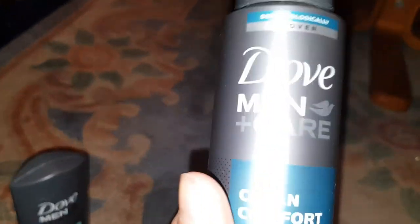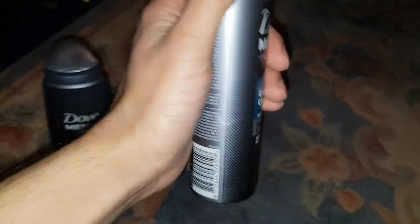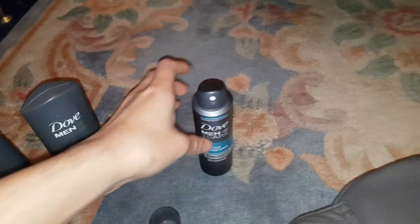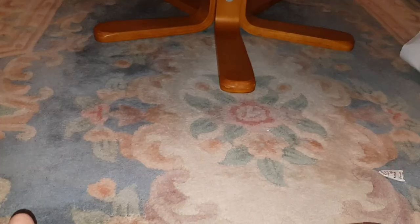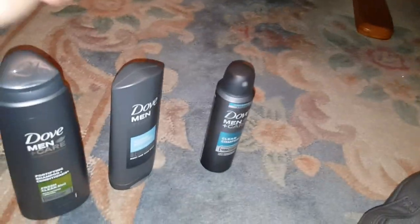Let's have a look at the spray first — it's a deodorant. Dermatologist proven, Clean and Comfort, antiperspirant. Let me go ahead and spray it and have a smell. Oh, that is nice, guys! It smells a bit like Tommy Hilfiger — I'm not going to lie. Tommy Hilfiger mixed with Joop, that's how it smells. So that's really nice, I like that.